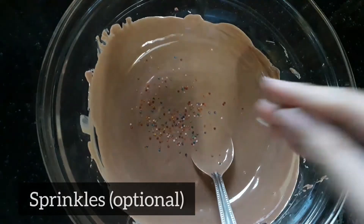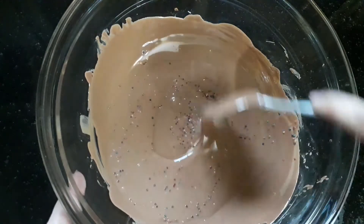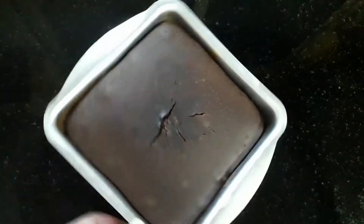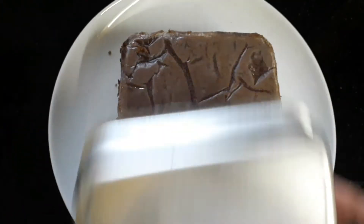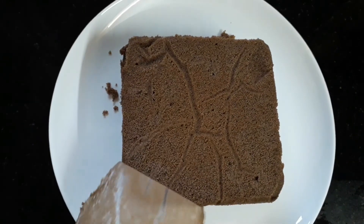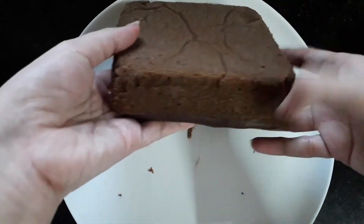I am adding some sprinkles in it — you can also add chopped walnuts, pistachios, cashew nuts, any dry fruit, or you can just skip this step. Mix this nicely. Now the cake is cooled completely. I am demolding it using a knife, placing it upside down onto a clean plate and removing the butter paper. Look how nicely the butter paper comes off.